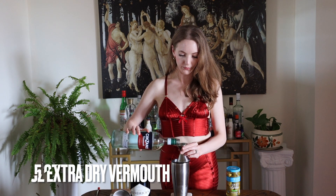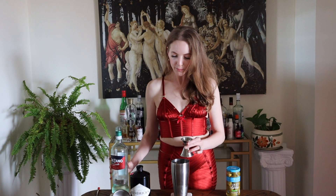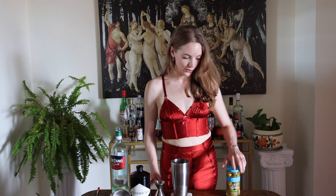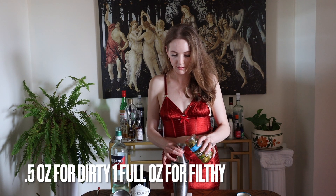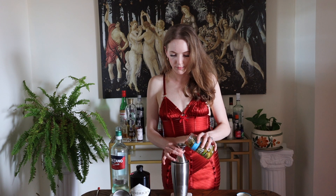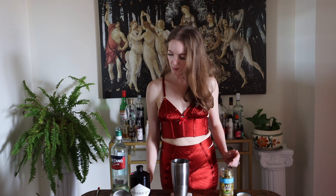I prefer my martinis filthy, a bit like my mind I guess. Typically with the dirty martini most people like it at half an ounce of brine, but I like mine with a full ounce of olive brine in there. So I've got my full ounce of olive juice brine in there.